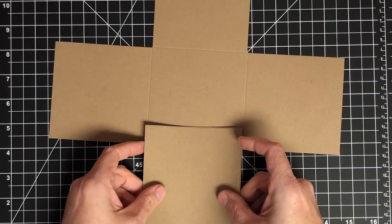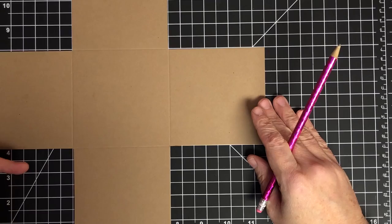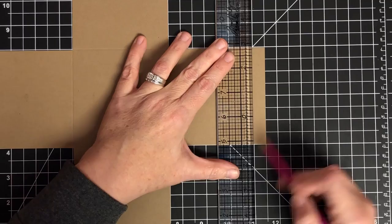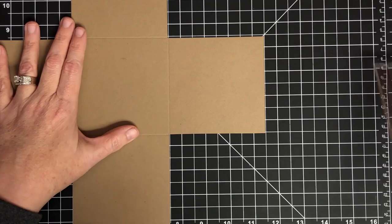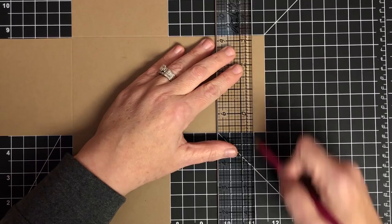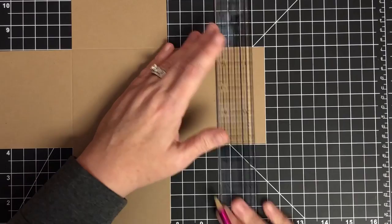Now we're going to do something really fast just to get this out of the way — make a reference mark on the ends of each of these cross pieces. I'm going to take a ruler and make a pencil mark at half an inch, coming in half an inch all the way around. What's going to happen is there's one piece that needs to be glued into place, and this will be our reference for it. You'll be glad I showed you this later because you won't have to guess.